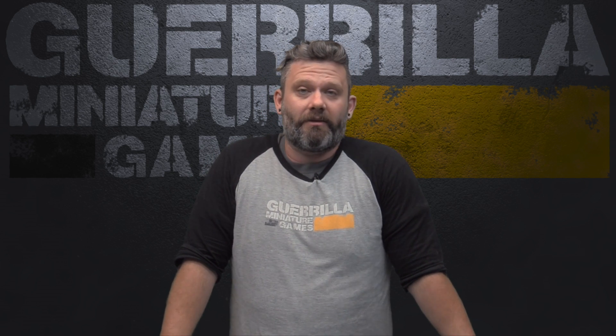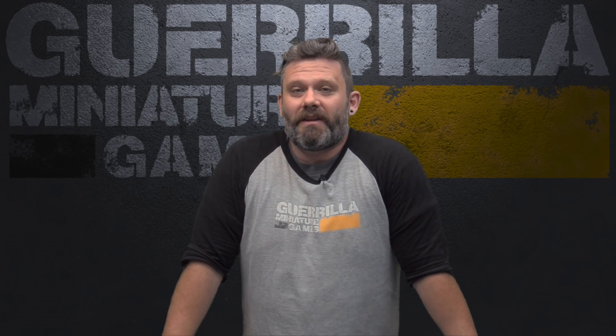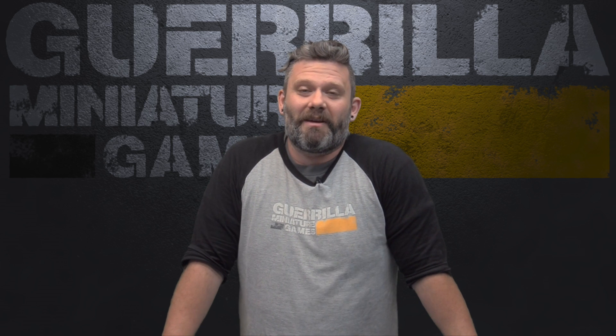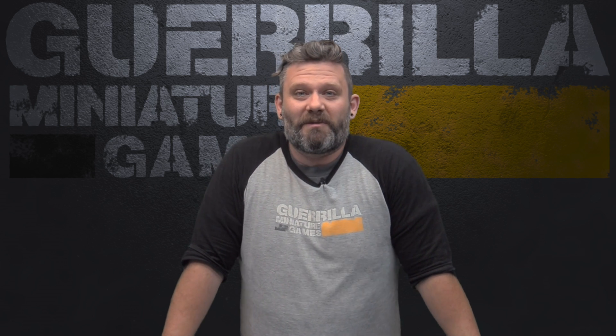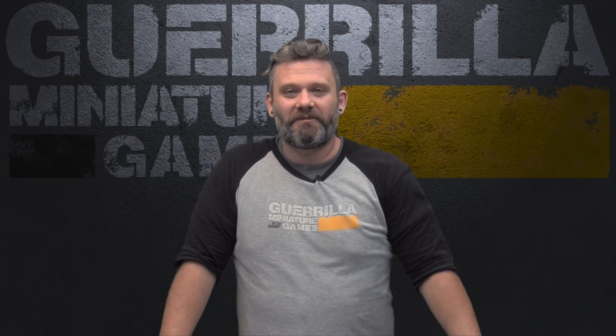And there you have it – another great product from a small company. You can check the links in the description below to see all of these double-sided mats from gamemat. I hope you guys enjoyed that, and if you know of a great product from a small company that deserves more attention, you can email me at girlministrygames@gmail.com or Facebook message me at facebook.com/outofthebasementintothestreets. Thanks for watching – we'll see you next time for more Widgets and Wonders. Till then, I'm Ash.